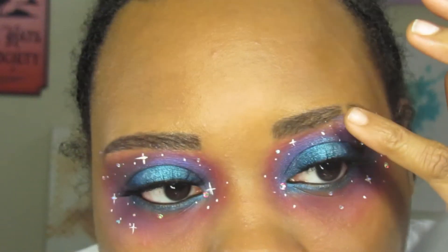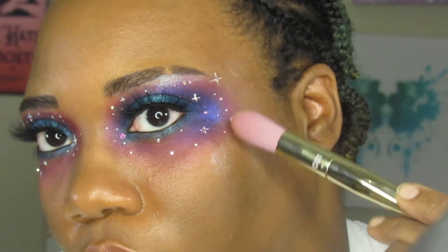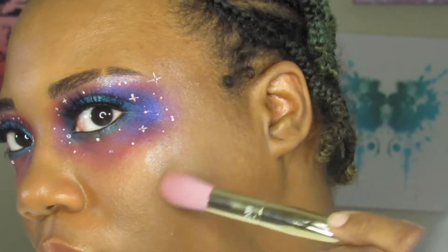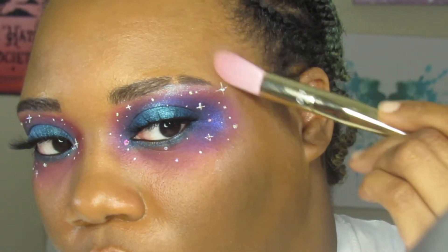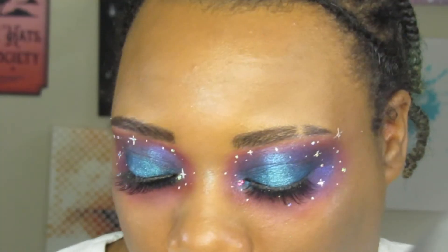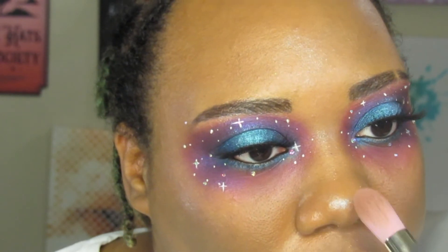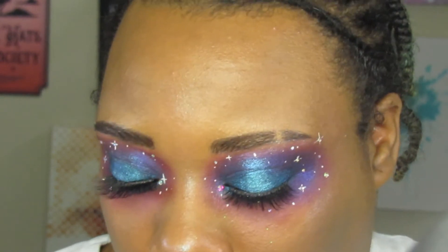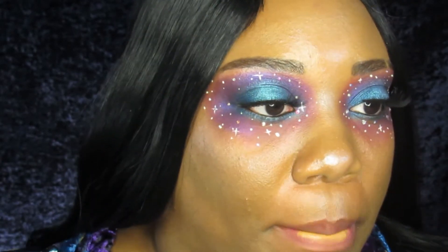Once I was done with that, I used two highlighters — a blue one and a bluish purple. They both gave me some galactic vibes, kind of what I was going for with this look, so I layered them over my brow bone, cheekbones, forehead, nose bridge, tip of my nose, and I think my cupid's bow.